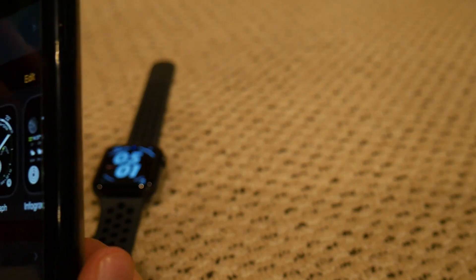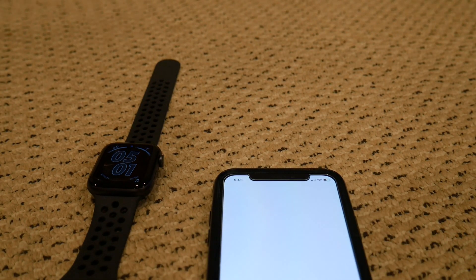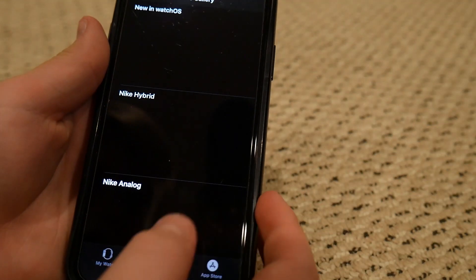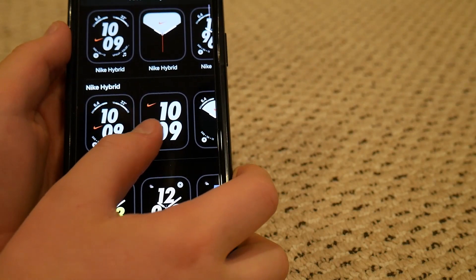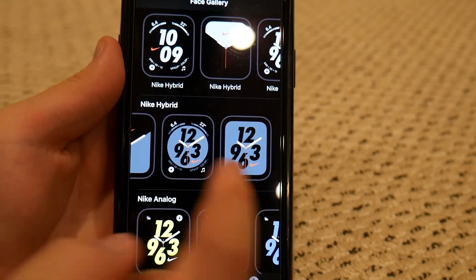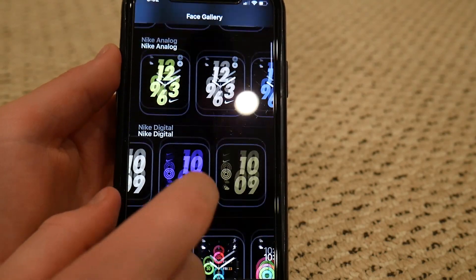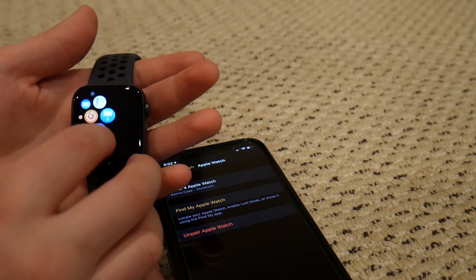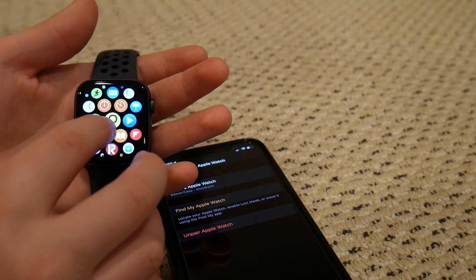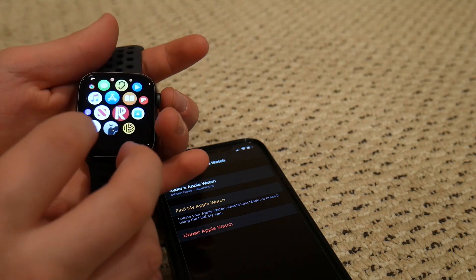It says 'Rider's Apple Watch' — you can obviously change that. Let me show you guys some of the faces — there are some pretty sick ones. Here are all the Nike watch faces. I like this one, it's pretty sick. The digital and analog ones are really nice, and you can customize all the colors. There's a purple one that's sweet. There's also the ECG app, walkie-talkie, a sound app that detects if something's too loud and could damage your hearing, voice recorder, and a calculator.